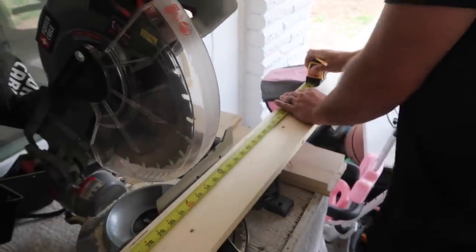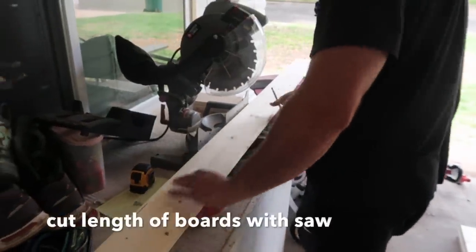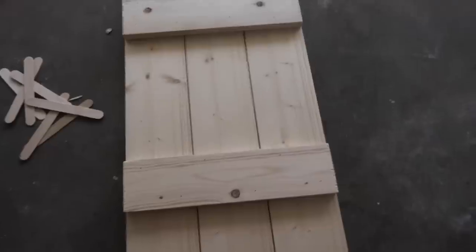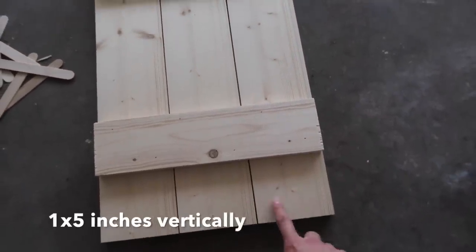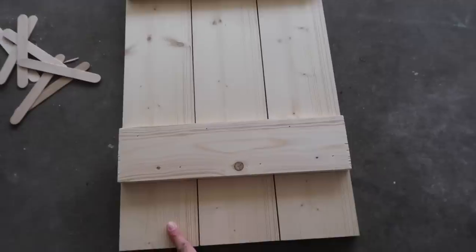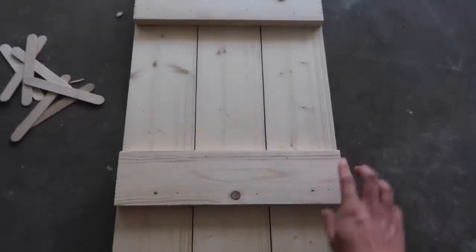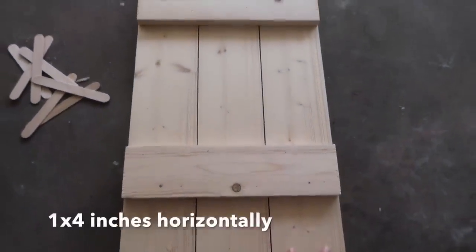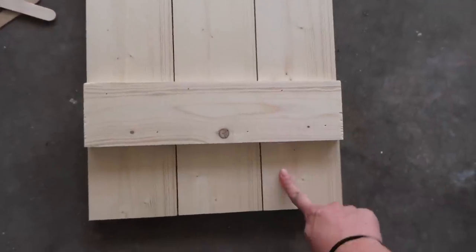He's marking the length of the board — the windowsill length — to fit the windowsill. This is called a miter saw. You can buy these boards in different sizes; we went with one-by-five inches and then a one-by-three. There are also one-by-sixes and one-by-fours — you just need to look at your windows and decide how big or chunky you want the shutters to be. These are one-by-fours and these are one-by-fives.